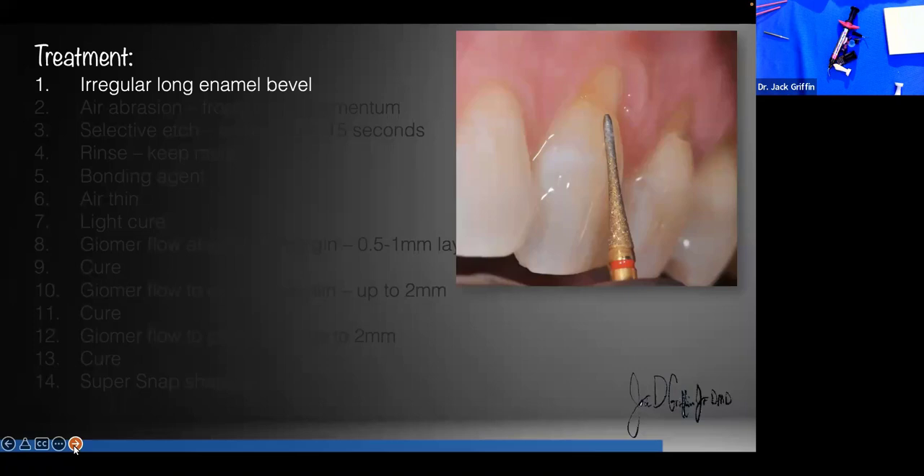The best long-term bond in the history of dentistry is to etched enamel. Whenever we etch enamel, we increase retention in that part of the restoration. If we can do a long, irregular bevel — several millimeters, irregular depths, irregularly placed — that is ideal. I'll demonstrate what that looks like.